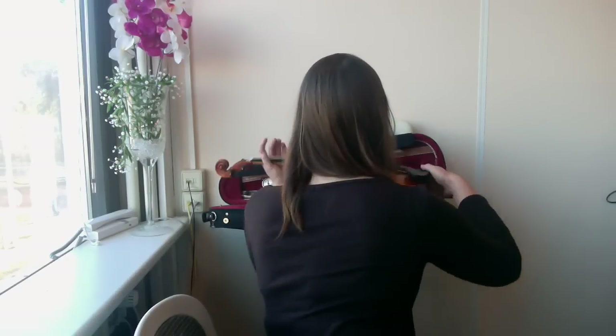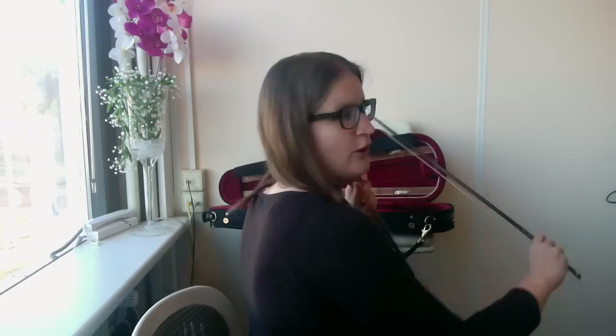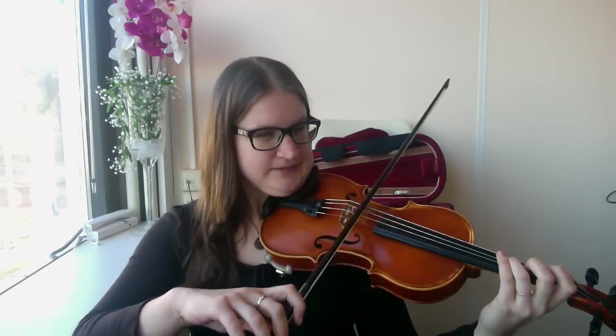You've been playing for 7 months, so probably you still have a lot of bowing technique to develop. The main cause of squeaking — and what I mean by that is this kind of sound which you don't want.